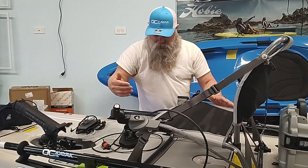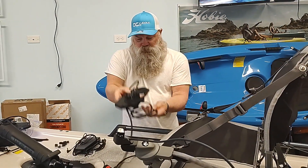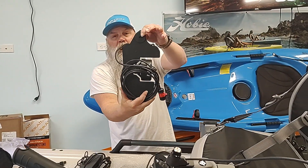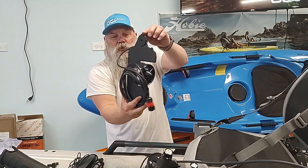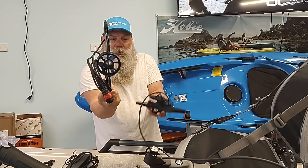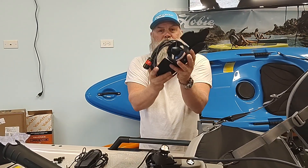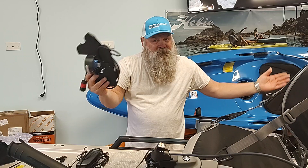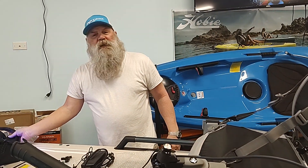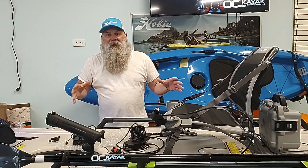The Remora is a transducer-style propulsion unit. We'll also be showing you another video of the Marlin install on the Compass and the Outback, so you'll notice some slight differences — propelling from the rudder versus the transducer area. Our friend Scott Adams is going to be one of our first installs on a Hobie Compass, coming soon.